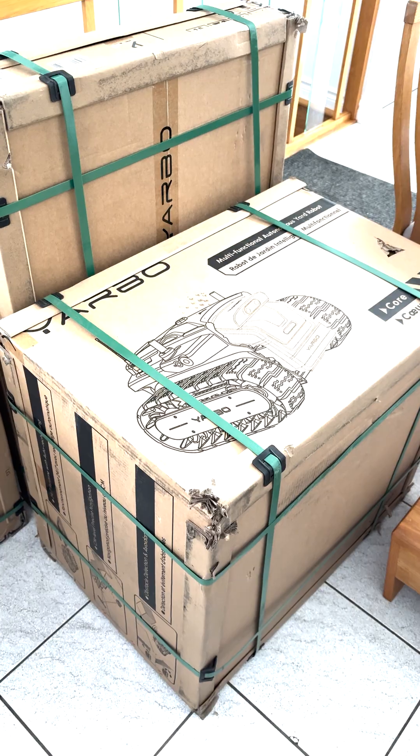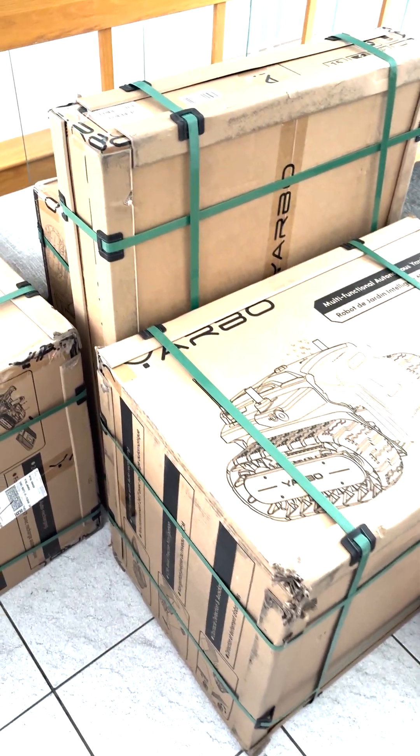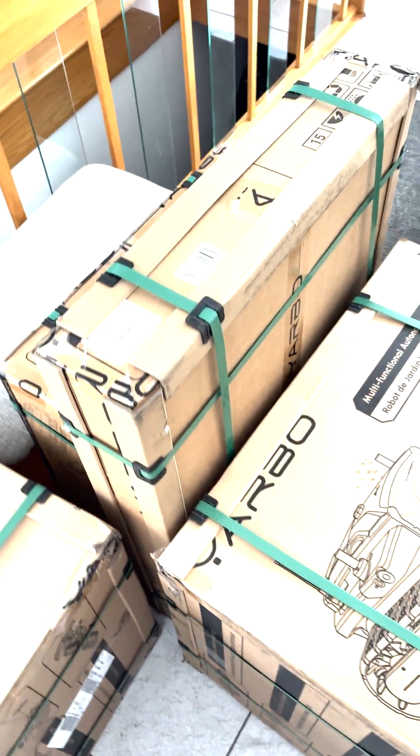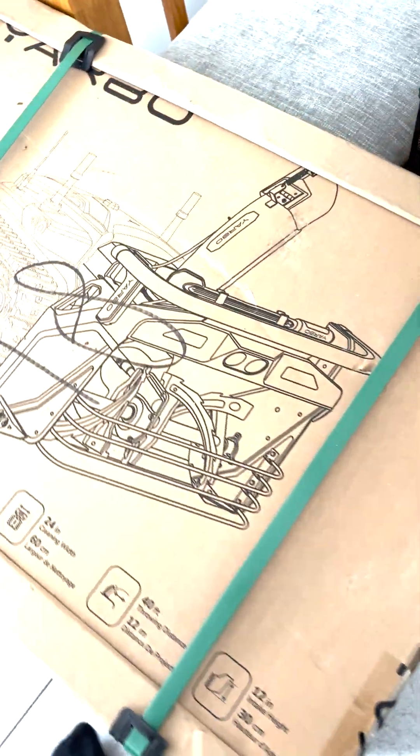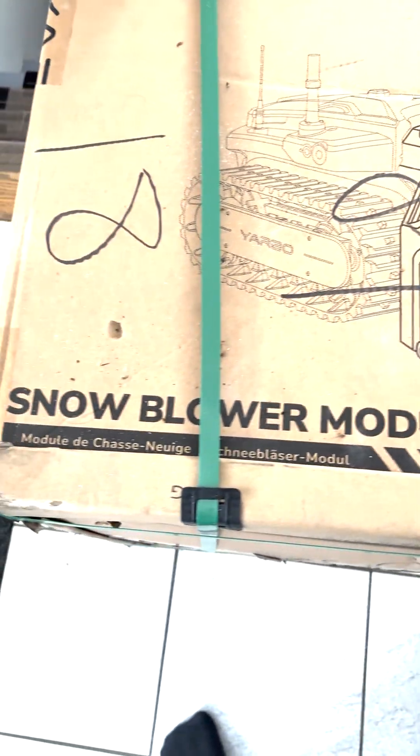Well, here it is — the Yarbo. Still in the box for now, but yes, we're going to have the chance to try it out. What's Yarbo? It's a robo snowblower. And not just that, it can do a bunch of other tasks depending on the modules.